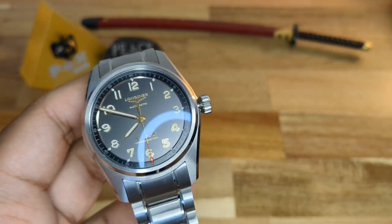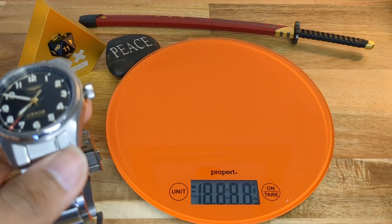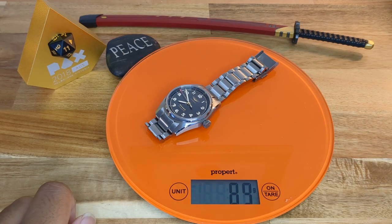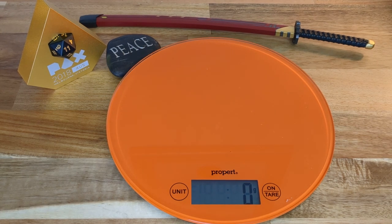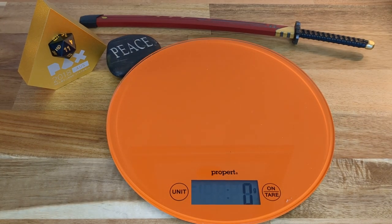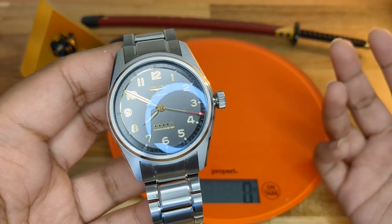In terms of weight on a 7.1-inch wrist, using a kitchen scale — placing the watch on, it is 89 grams. That is super light. For comparison, the heaviest watch in my collection — a diver — weighs 183 grams. So the Longines Spirit Zulu Time is literally half the weight. I don't mind wearing heavy watches, but in terms of weight, this is so comfortable you don't really feel it on the wrist.